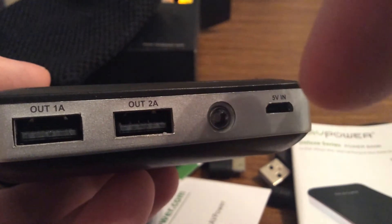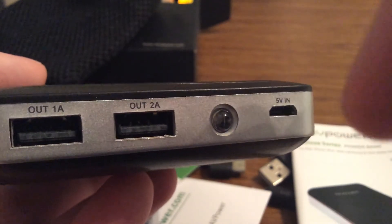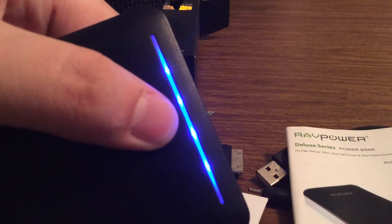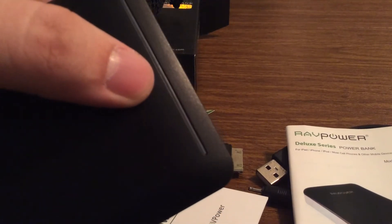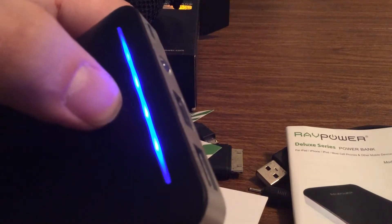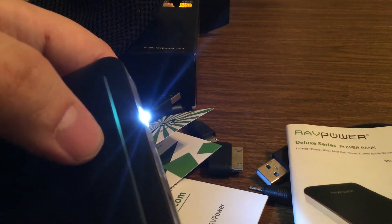Here is the port that you plug into the RAV Power Power Bank, and the other end goes into your device. On the top, if you press the button, you can actually see the indicator lights — right now it shows a full battery so you get the maximum charge out of this charger. And if you hold it in, you get a nice handy dandy flashlight that came included.